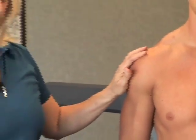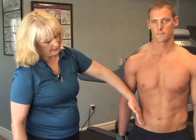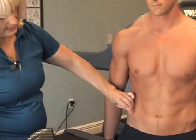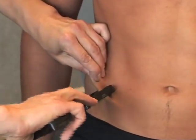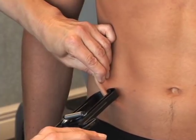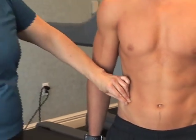The next site is at the iliac crest. Find the hip bone, and the measurement is taken on the diagonal at the hip bone. Pull the skin away, apply the caliper a few centimeters from your fingers, release the caliper but maintain your pinch, and take your reading.